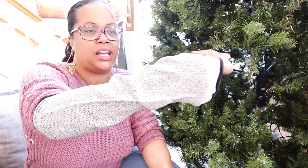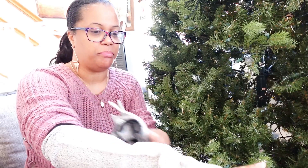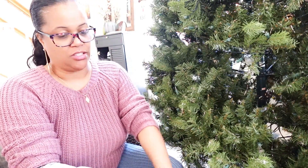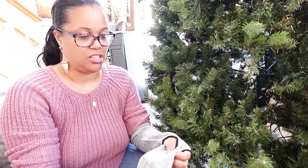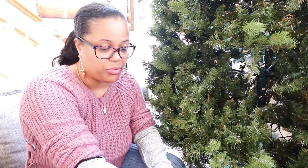Alright everybody, I'm about to tackle this tree. I am putting on my cut-resistant sleeves because I have been working with trees for a long time and they always scratch up my arms. I bought these off Amazon — they're cut-resistant but they're sleeves and gloves. I put these on to fluff out the trees to save my skin from the branches. I started off with just gloves but my arms were still getting cut up, so now I have cut-resistant gloves and sleeves.